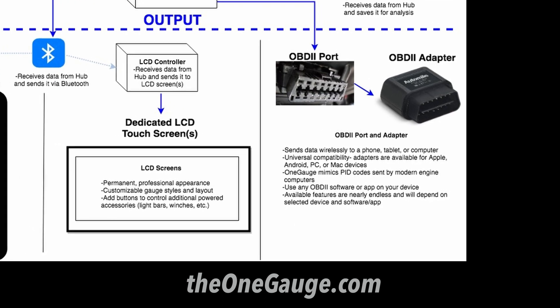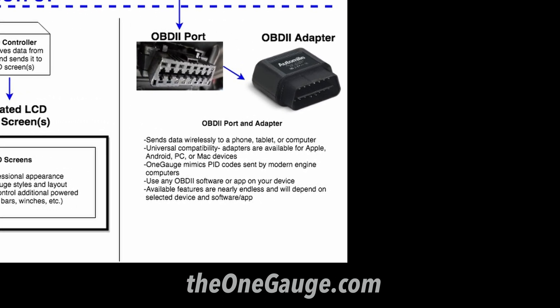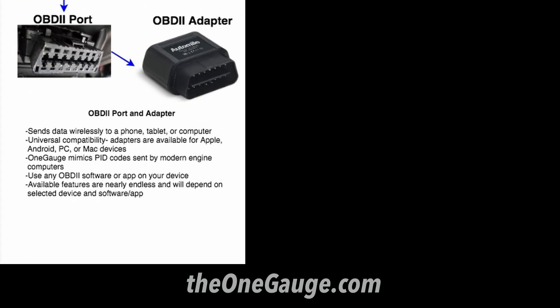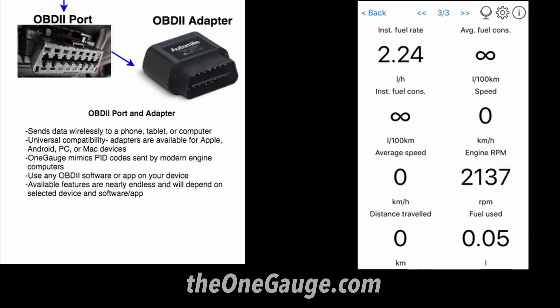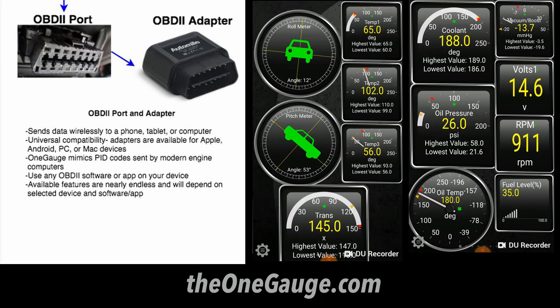The first and most versatile type of display uses an OBD2 port, just like in modern vehicles. OneGauge mimics an engine computer and sends sensor readings as PID codes so that you can use off-the-shelf adapters to send the data to Apple, Android, PC, or Mac devices. There are tons of different apps and software options for you to use to view, log, graph, and analyze the data coming from your engine.